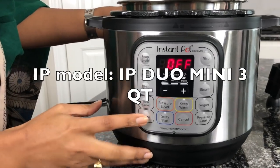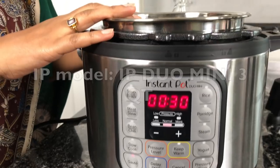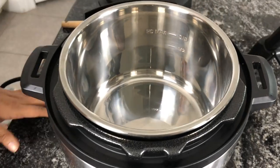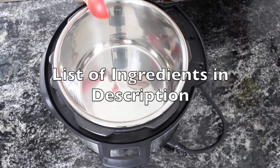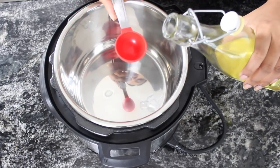Let's look at the IP settings. Turn on sauté mode and wait for the inner pot to heat up. Once the pot is hot, add 2 tablespoons of oil.